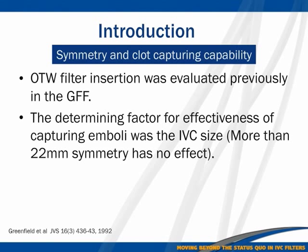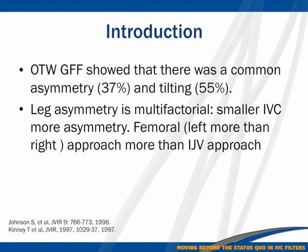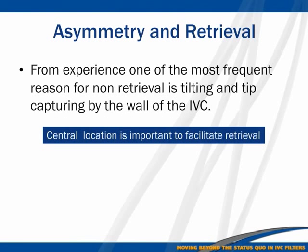Over-the-wire is not something new for filters. This was tried with the Greenfield filter many years ago. They compared it to the non-over-the-wire version and still found some asymmetry and tilting. I'm not entirely sure how we can define tilting and asymmetry in 2D images, but these are the figures from their experience.